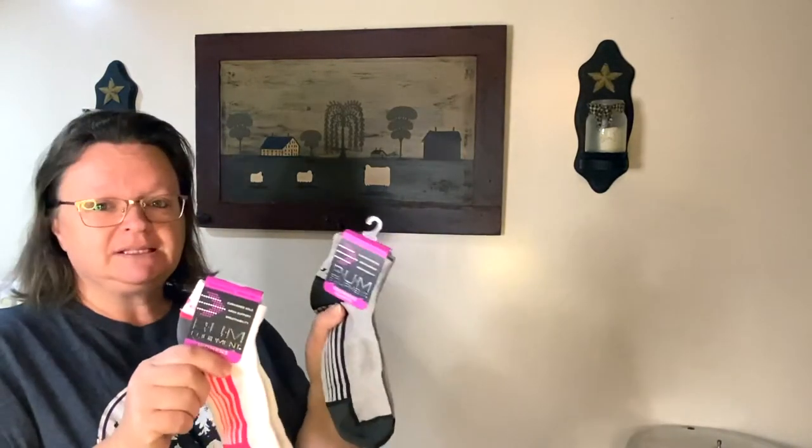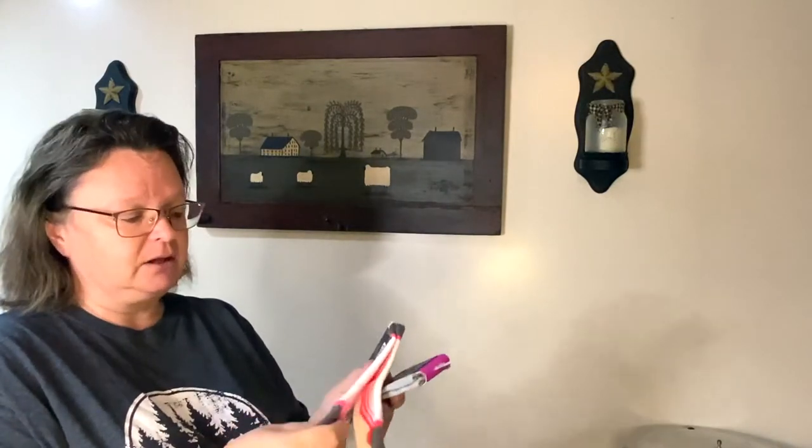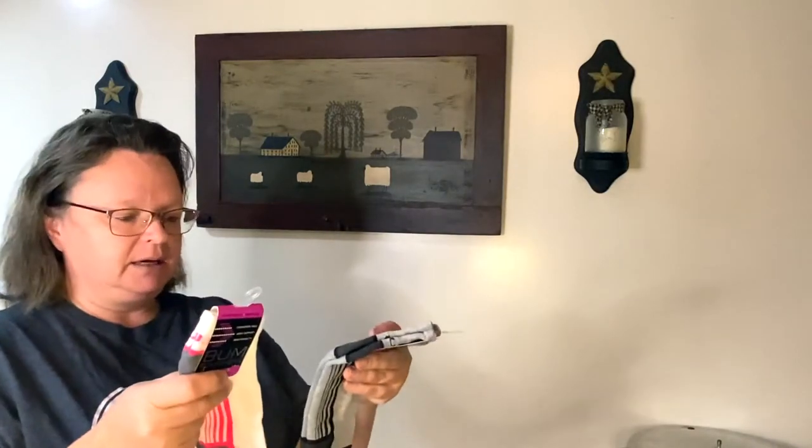These bum equipment socks are quarter-length and I love them. They are thick — they go up to your ankle and have that stretchy band around the top of your foot. It just helps feel like they're hugged, especially when it's cold out. They really work great. Every time I go in I grab a couple more. Only a dollar for socks!